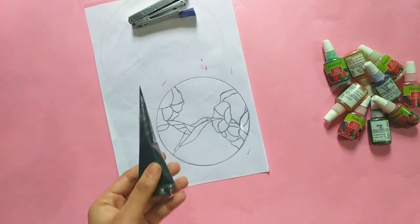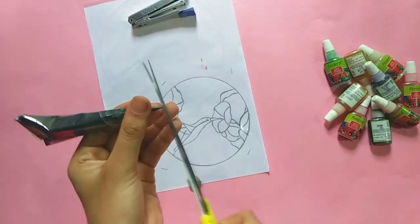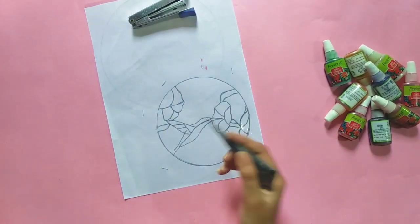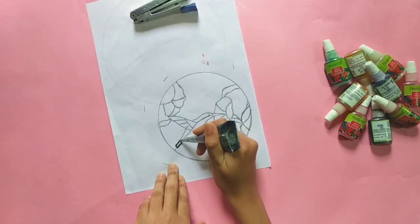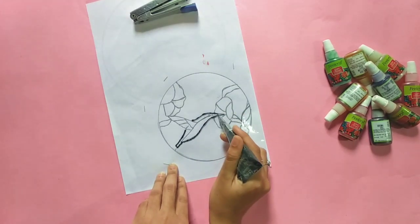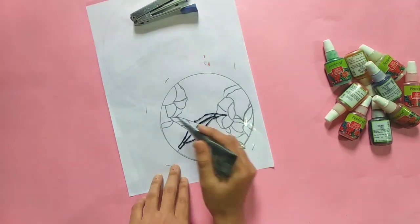First, we have the outline. The outline looks like black color. We have the 3D black color outline. We can put the outline. We can cut the outline. We have the outline.